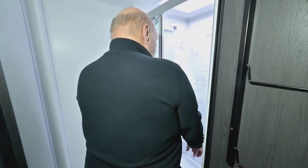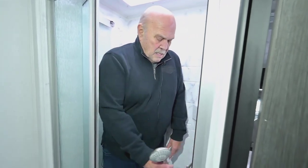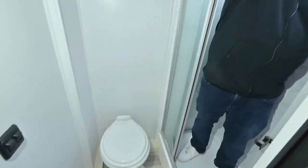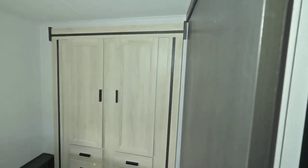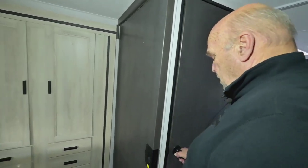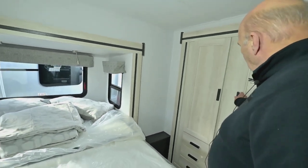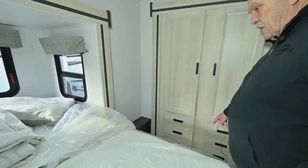You have a handheld showerhead. I weighed about 260 this morning and I'm able to get right in here, turn around, and wash. Plenty of closet space because it has three slides, so you have plenty of closet and six drawers.